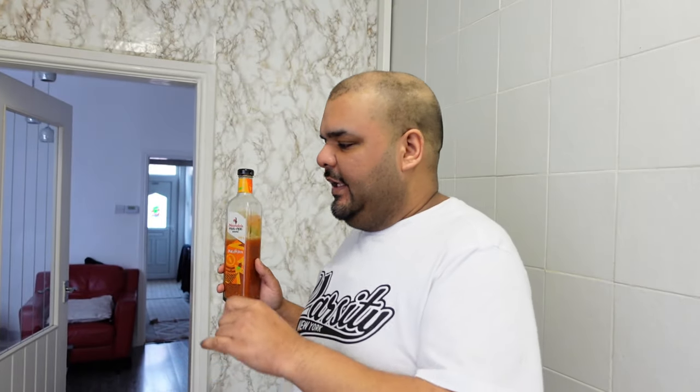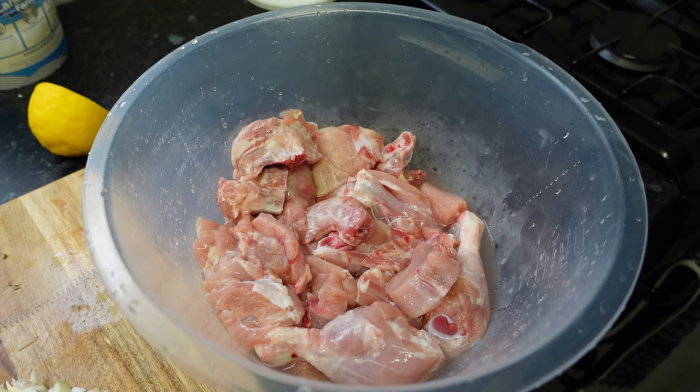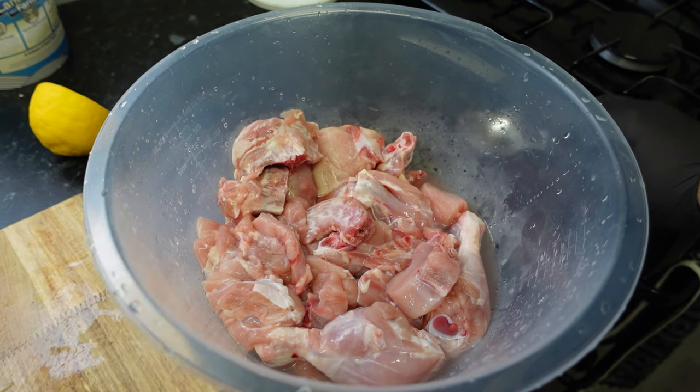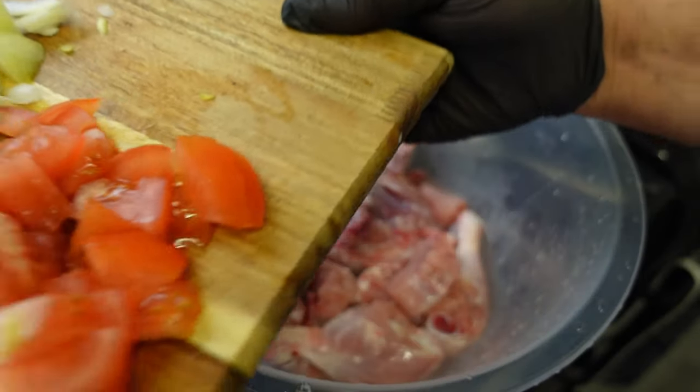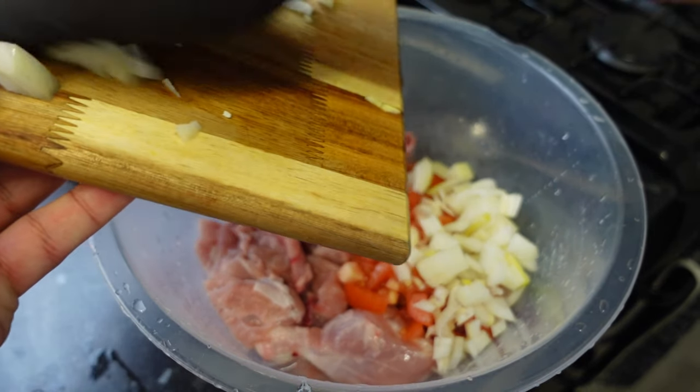We've also got some original Nando's peri peri sauce. This sauce is not used at the moment — it's going to be used at the end when we finish the chicken off. If you don't have this sauce it's no big deal, but it is something I recommend. So it's time to marinate this amazing peri peri chicken dish.